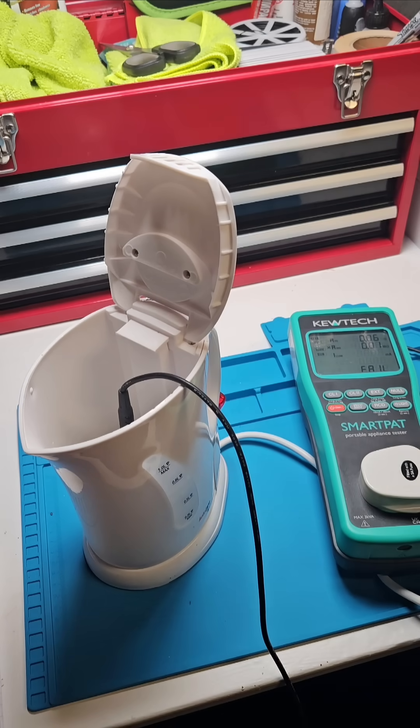So just something to think about when you're considering checking your items — whether you're just going to go for visual inspections or actually properly test the devices.